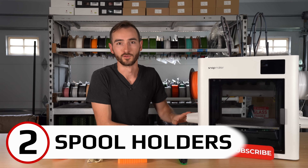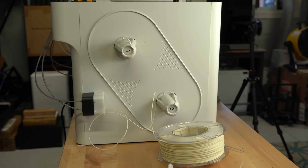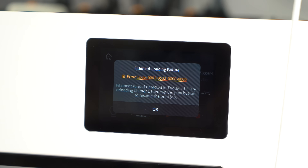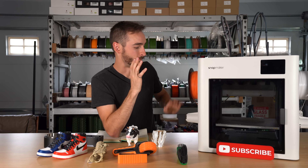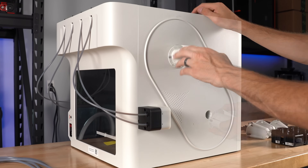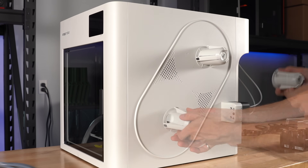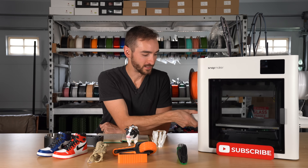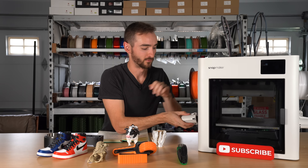Also on the cons list is the spool holders. The spools would just fall off during printing — occasionally the printer would catch the failure and allow a resume, but other times the print was lost due to a layer shift or missed extrusion after resuming. The spool holders aren't versatile enough to fit all spool types — some fit really nicely while others just fall right off. In the grand scheme of things it's a pretty minor complaint; you could print adapters or replacement holders if needed.